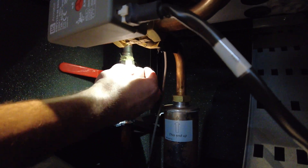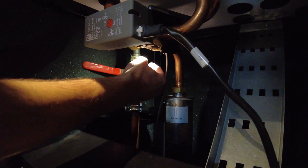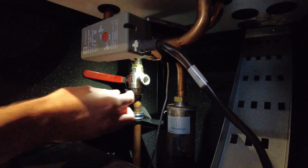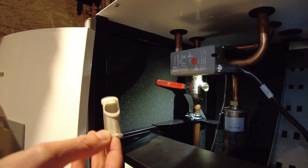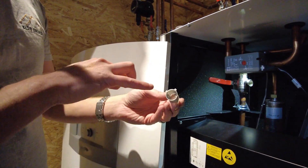You'll want a towel just below this. Ours hasn't got any water in for demonstration but you'll lose about an egg cup full of water. Take this cap off and inside is the filter, so just put your finger in and take it out. Obviously ours is nice and clean. Give that a clean out under the tap and then you're going to want to put it back in.